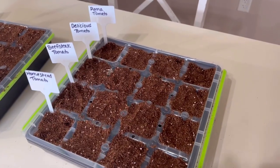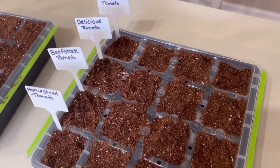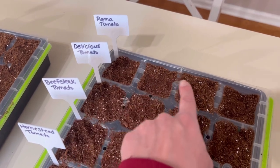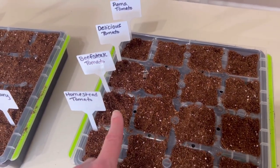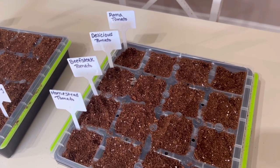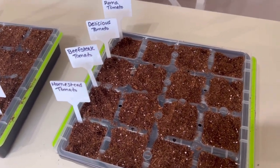I put a couple of seeds in each one of these pods because sometimes not all of them come up, and I've always been told to sow at least two or three seeds in each one. So we've got four Roma tomatoes, four Delicious tomatoes, four Beefsteak tomatoes, and four Homestead tomatoes. If I decide I want more Romas or more of any of these, I can always go back and plant some later. This is possibly more than we need.